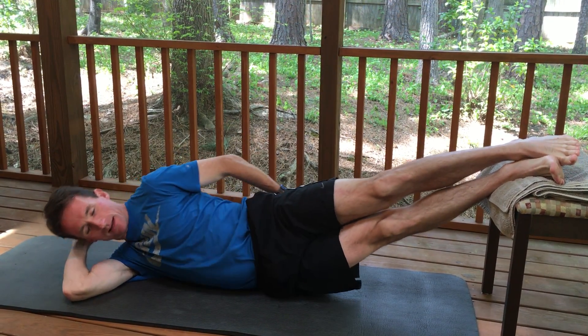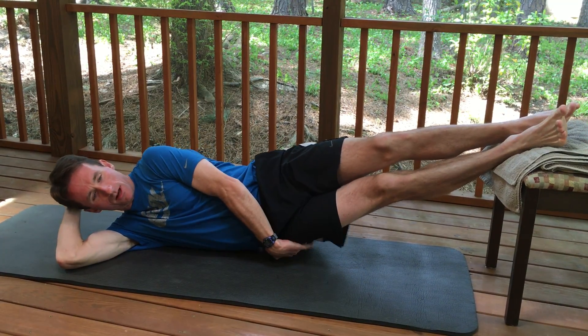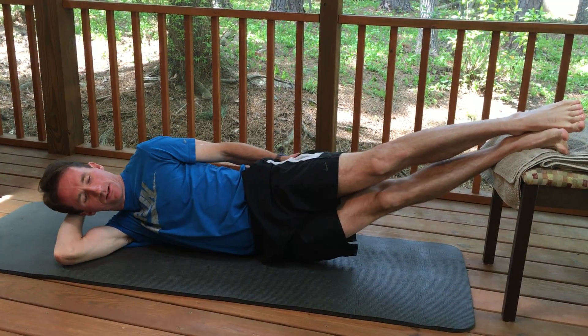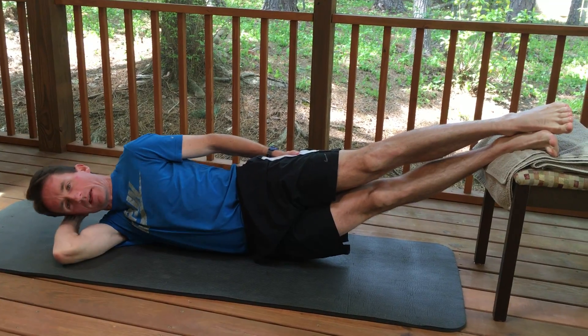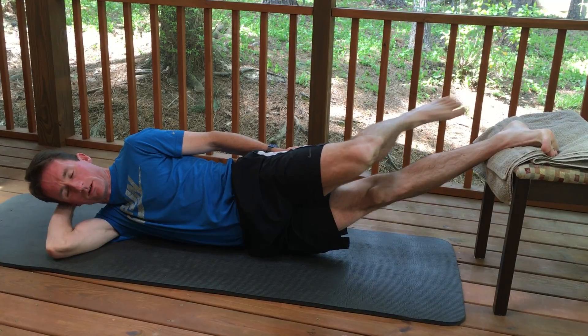I'm going to align myself vertically on the ground and use the outside muscles of my glute — my hip abductors — to drive me up into a lateral plank, then back down.